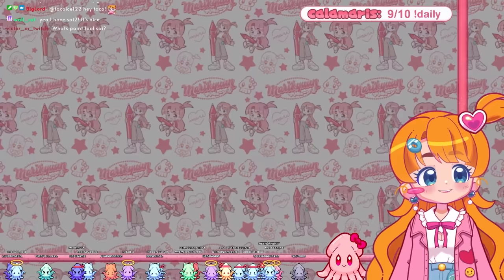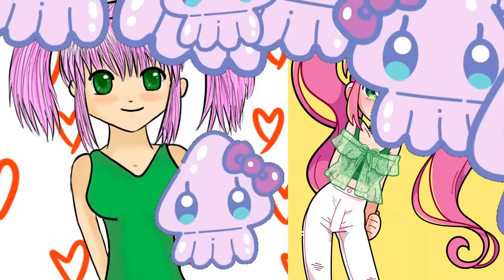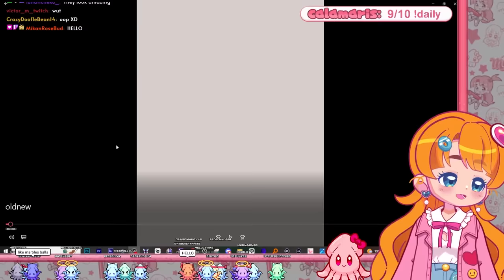I want to show you the redraw of this drawing — I drew this at the end of last year. I tried to keep the same vibe. I was thinking that we could go through it, talk about what I'm doing and what I'm thinking, because I think that would be good to analyze.